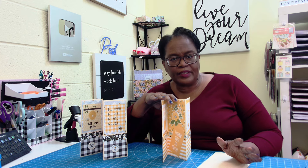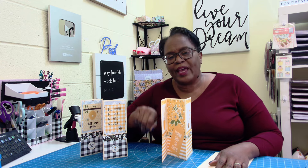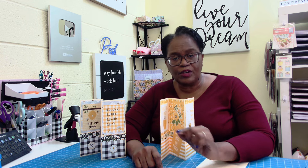Welcome to my channel. I am so glad that you decided to stop by, and welcome to all of my new friends and new subscribers. Welcome back to all of my longtime friends and longtime subscribers. Thank you all so much for choosing to be here today and for supporting my channel in so many positive ways — I really appreciate it.